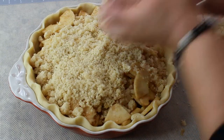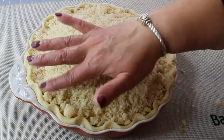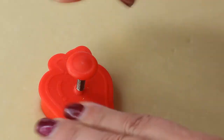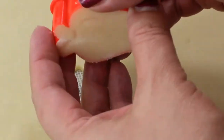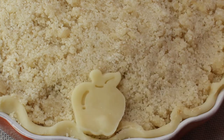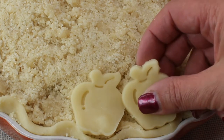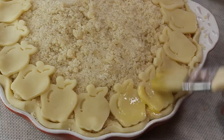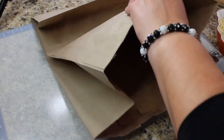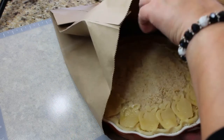Make sure the crumb topping gets into all the little cracks so it's nice, even, and pretty. I'm also going to use this little apple tool to decorate my pie border — look how pretty this is. We're going to decorate it with little apples all the way around. Then we're going to put some egg wash on our pie and it's ready to go in the bag.